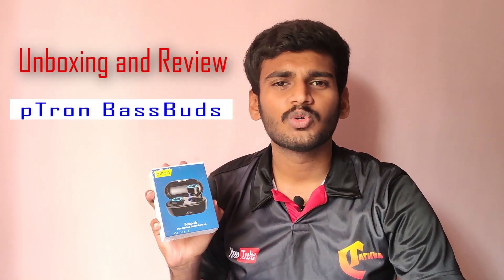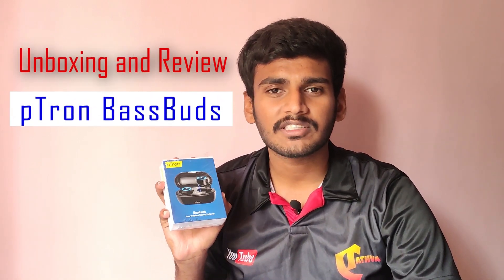Hi, I am Harsha from Seetathwa. This is the video of the Petron BestBuds Bluetooth Earphone Wireless earbuds unboxing.